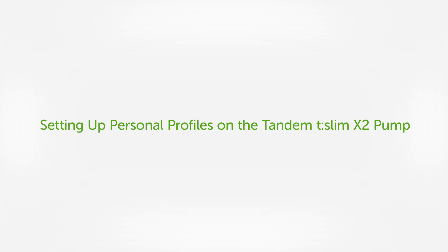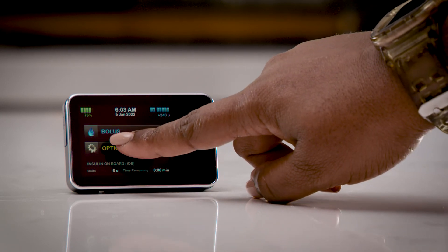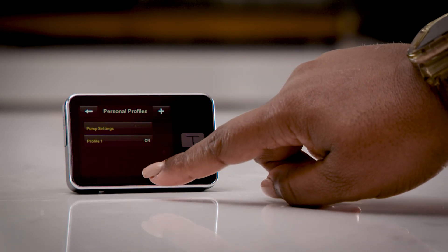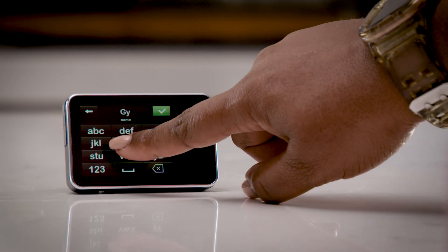Next, let's talk about personal profiles for the Tandem pump. Managing my diabetes doesn't always look the same from day to day — schedules, food intake, activity, and exercise can lead to variations in my metabolism and my insulin delivery needs. Personal profiles can be so helpful. When I want to set up a new profile, it's super easy: open Menu, Options, My Pump, Personal Profiles, then hit the plus at the top right-hand corner, add the necessary changes, and then save.